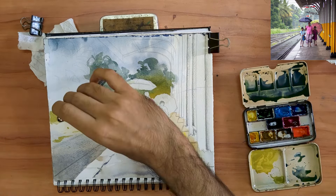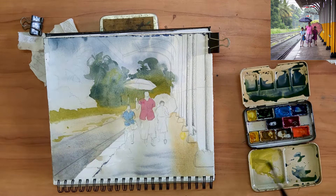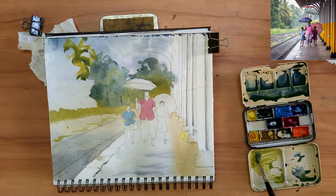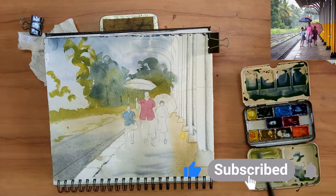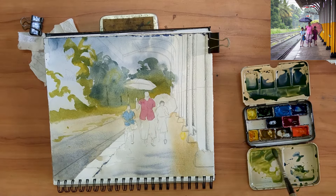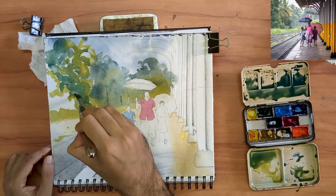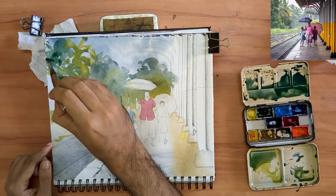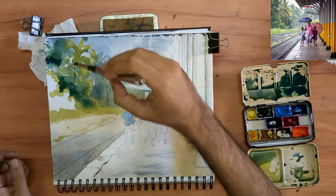As the paper is damp, it's also a good chance to pull out some tree trunks using my fingernail. Just like we did for the ground plane, I want the vegetation closer to the viewer to create a sense of depth.